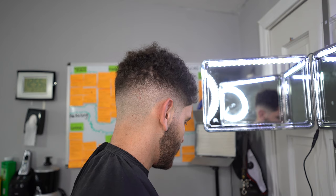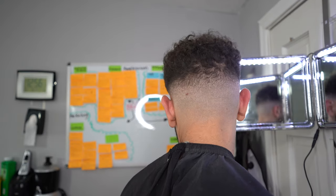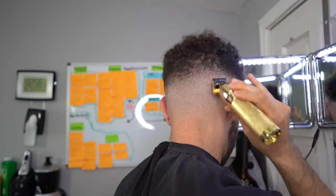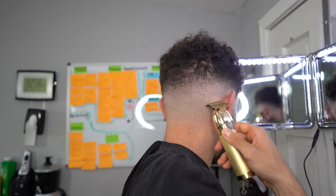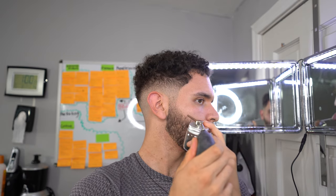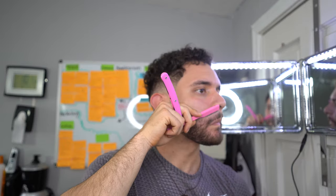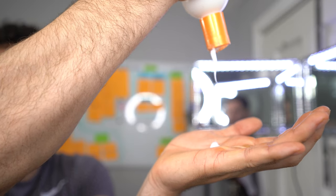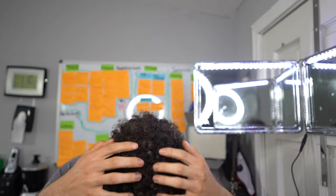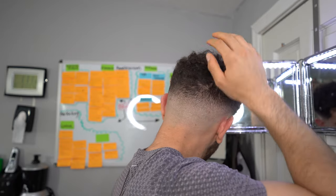This is how the fade looks using just clippers and guards — nothing fancy. I'm going to touch up the fade now using my trimmers to clean up the bottom portion and give it that nice clean blurry effect. For the finishing touches, I'm going to connect the hairline, use some hair fibers for the sides of my beard, line that up, and use some moisturizing cream for the top of my curls. Use whatever you like to finalize your cut, but go that extra mile so you end up looking nice and crisp.